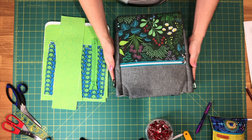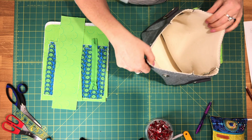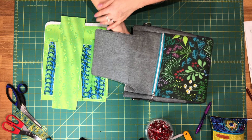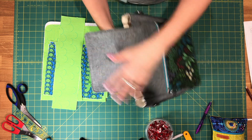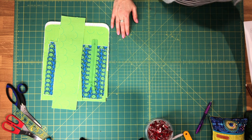this is what your exterior shell should look like. We've attached the body panels to the gusset, trimmed our seam allowance and turned the bag right side out. We can set this aside for now — we won't need it in this video.